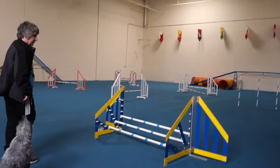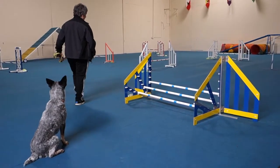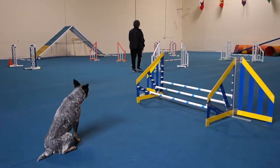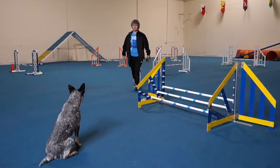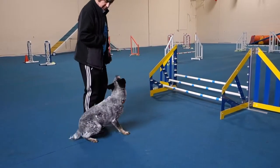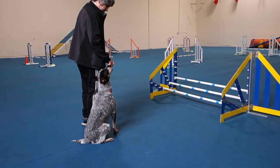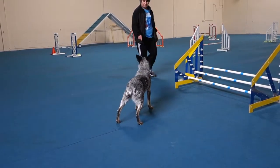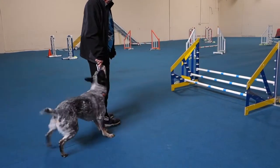What a good boy. Can I have that cup? It's going to fall. Oh, no. Sit. Stay. Stay. Stay. No. Sit back down. Sit. Stay.